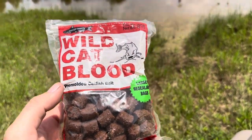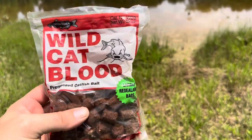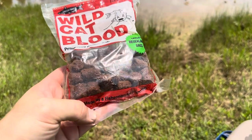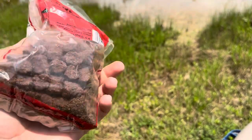Today I'm going to be reviewing this pre-molded wildcat catfish bait. These are resealable bags, which is nice because boy can this stuff stink over the summertime if you don't get those bags sealed. Even if you have it inside of a tackle box or something, it can stink up pretty quick. This is a 12 ounce bag, so you definitely get a good number of them in there.